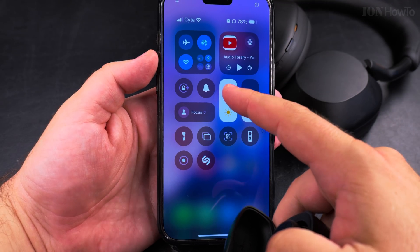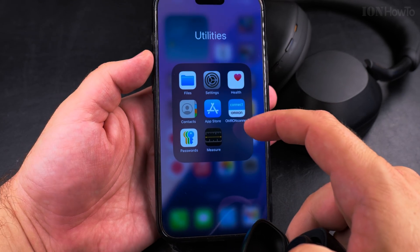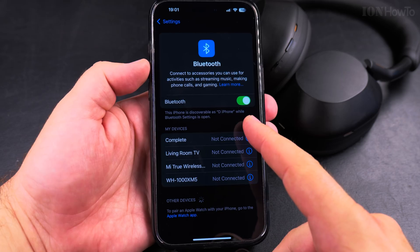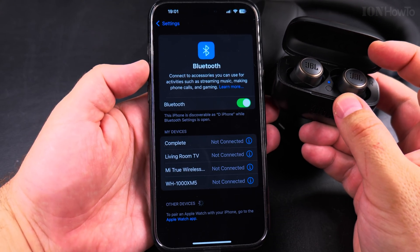You can view Bluetooth devices in the Control Center, but I want to show you directly in the Settings app. Open Settings, then Bluetooth, and make sure Bluetooth is turned on.